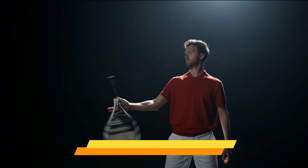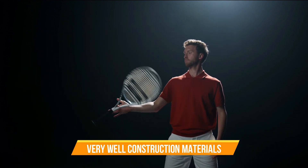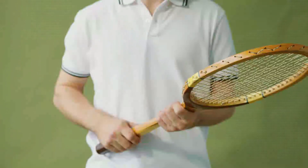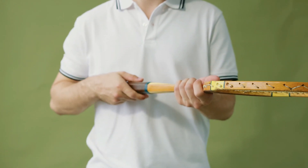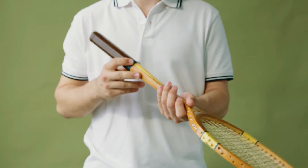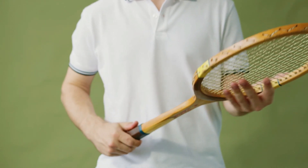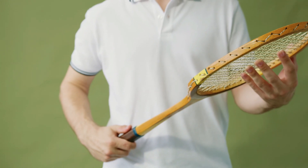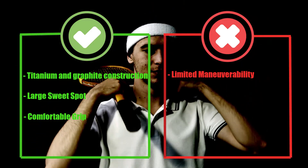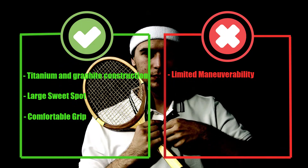Now let's talk about the technology that makes this racket stand out. The Ti.S6 features a titanium and graphite composite construction, which gives it a great combination of stiffness and flexibility — you'll get plenty of power on your shots while also being able to control them with ease. One of the biggest benefits is its vibration dampening system, which helps reduce the shock and vibration you feel when hitting the ball, helping to prevent injuries and keep you comfortable during long matches. Pros: titanium and graphite construction, large sweet spot, comfortable grip. Cons: limited maneuverability.